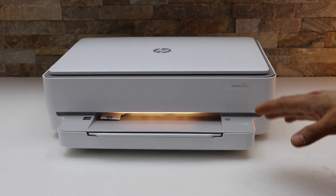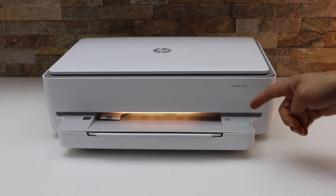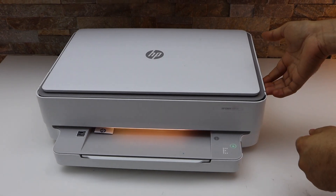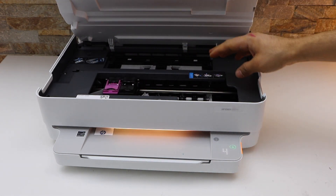It displays error E4, which is the paper jam. You will see the light is flashing here, and the icons are showing up with error E4. To fix the error, we have to open the ink chamber from this side and get access to the paper jam.